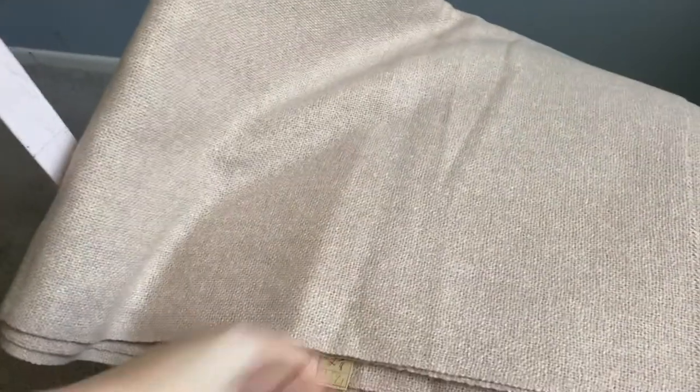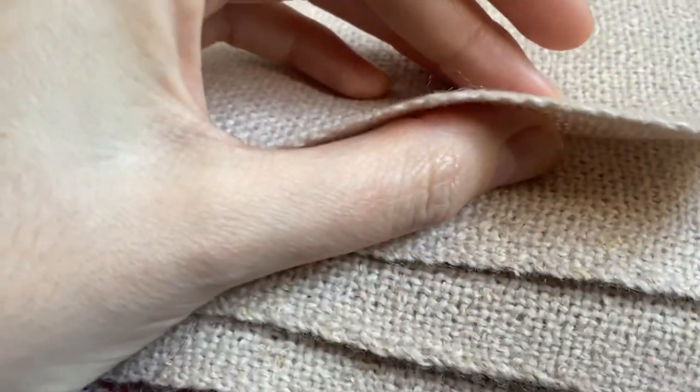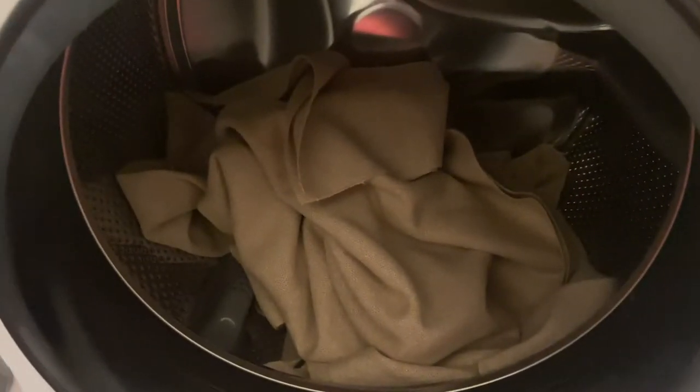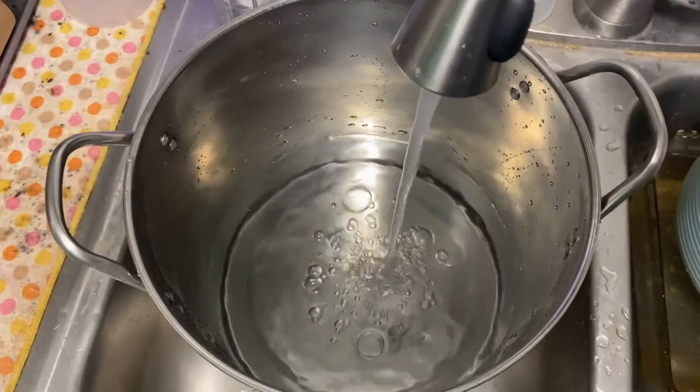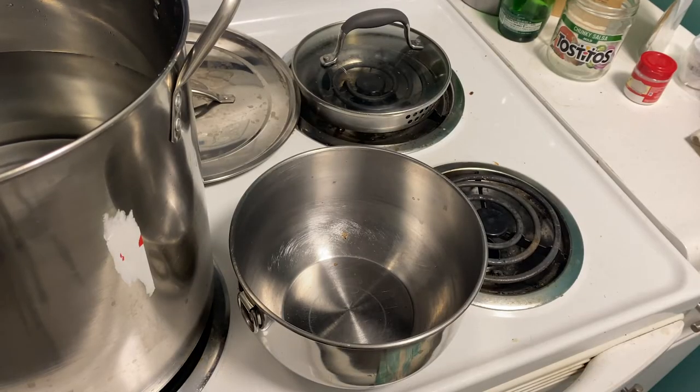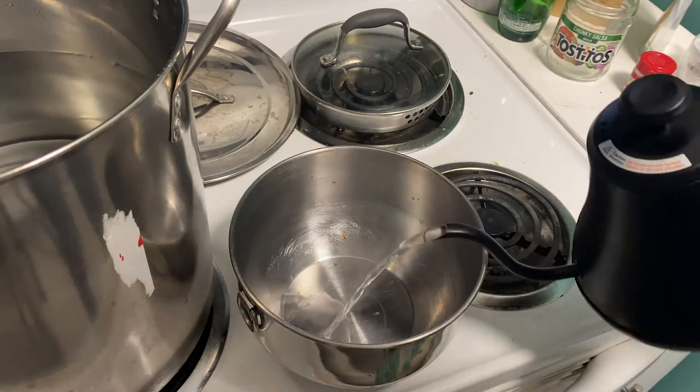Here is the fabric before I dyed it. It wasn't pure white — it's more of an oatmeal color. I know that this is probably one of the biggest factors that led to the non-blue result, as it was already warm-toned. Looking back now, I'm seeing that that's probably what happened.